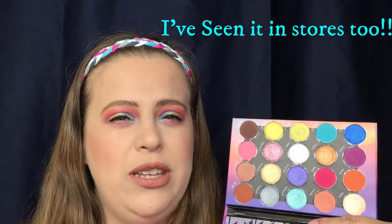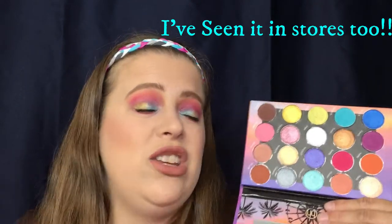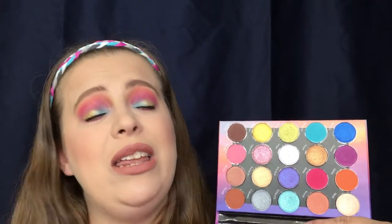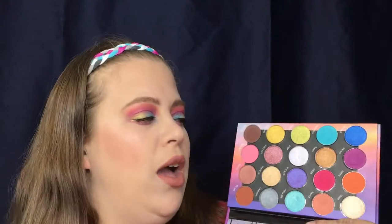With that pigmentation and an $18 price point, you can actually find this on the BH Cosmetics website or on the Ulta website. There is a coupon right now for 20% off at Ulta if you wanted to use that on this palette. I did see this palette already go on sale on the BH Cosmetics website — I think it went down to like $14 — so definitely keep your eye out for that sale, or look for a discount code from your favorite YouTubers.